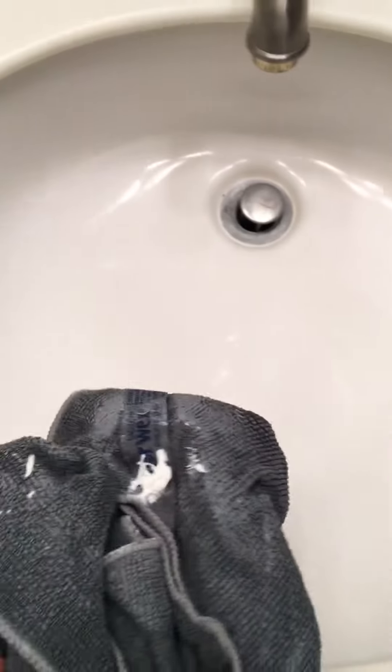you always have toothpaste. I've already wiped it all off the counter, but I'm going to show you what it's like. I'm going to wash off his sink. I'm going to wipe all these gobs here. So now I have toothpaste all in the cloth.